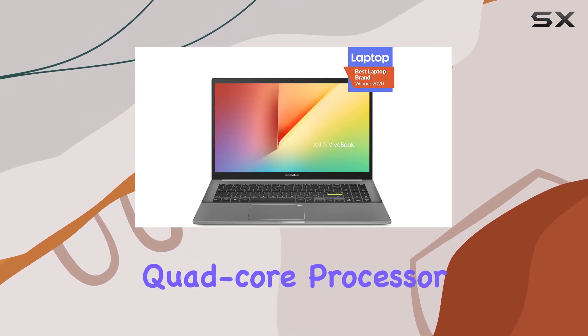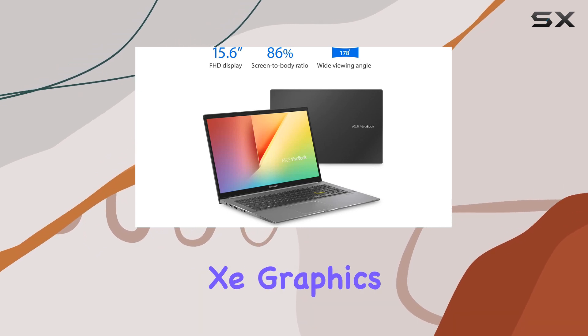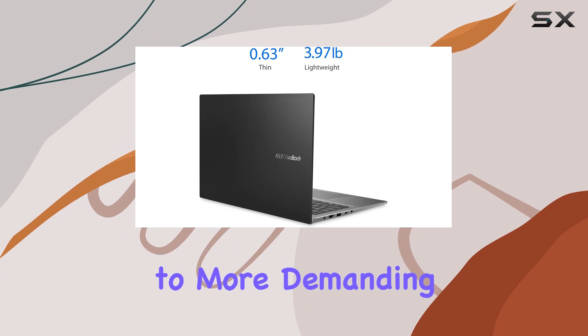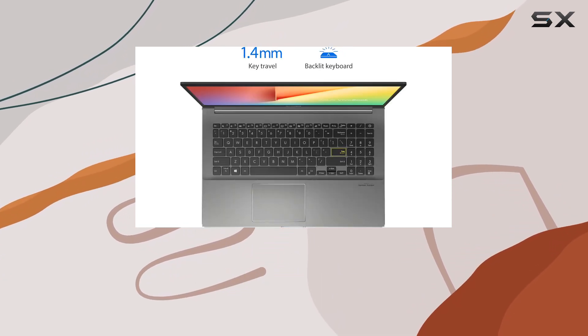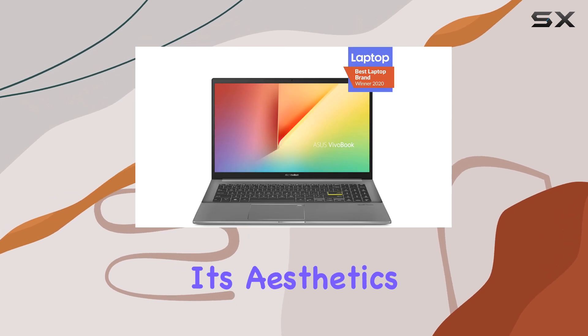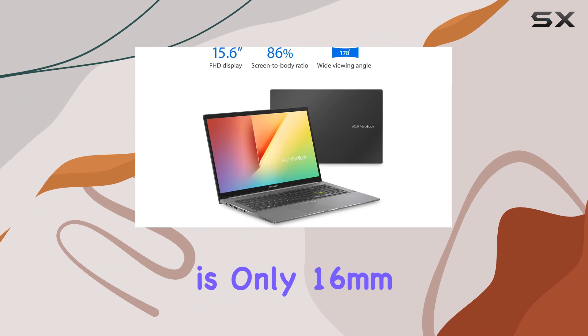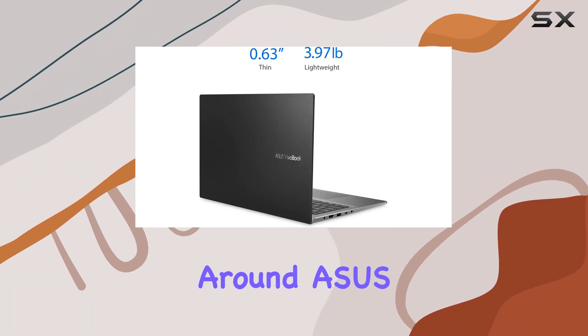Notably, this quad-core processor can boost up to 4.70GHz and comes with Intel's Iris Xe graphics, making it capable of handling everything from everyday tasks to more demanding applications and light gaming. The Vivobook S15 doesn't just impress under the hood — its aesthetics are equally compelling, featuring a sleek indie black metal chassis that is only 16mm thick, which makes it incredibly easy to carry around.